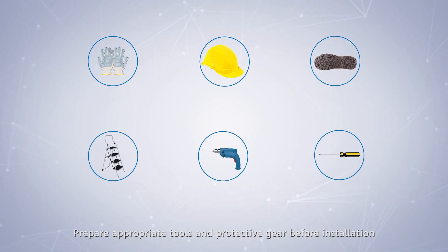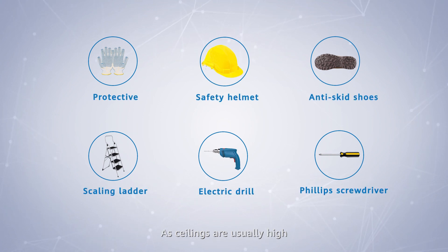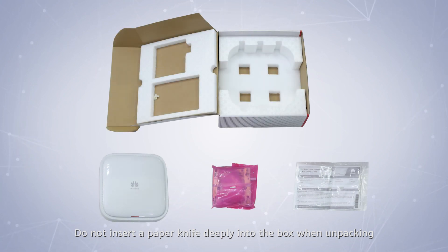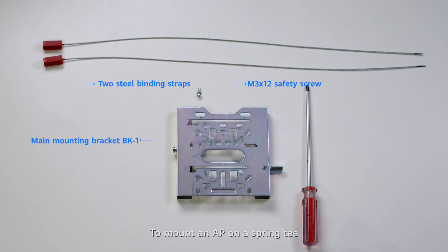Prepare appropriate tools and protective gear before installation. As ceilings are usually high, only experts wearing protective gear can perform installation. Do not insert a paper knife deeply into the box when unpacking to prevent damage to the device inside. To mount an AP on a spring tee, the components and tools displayed are required. Pre-assemble the accessories to facilitate installation.